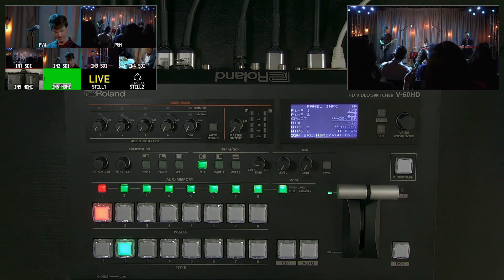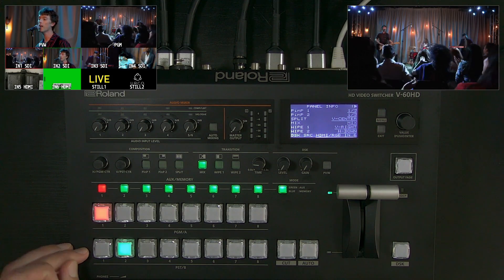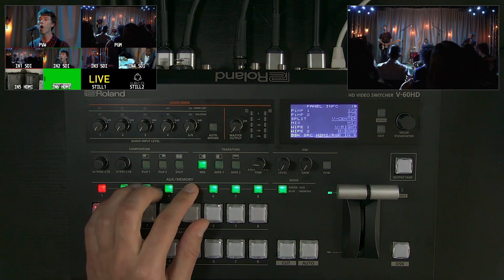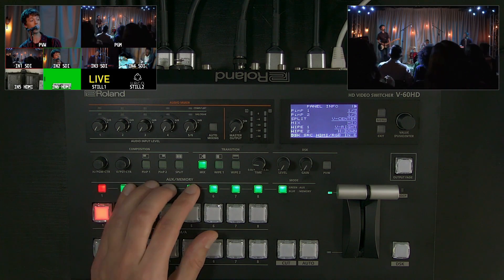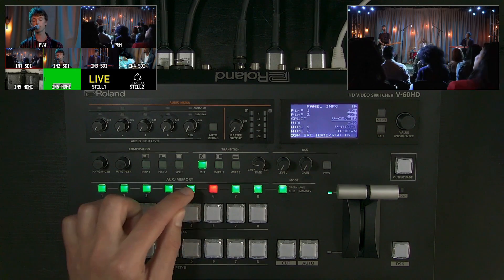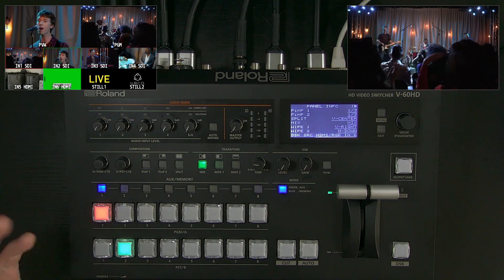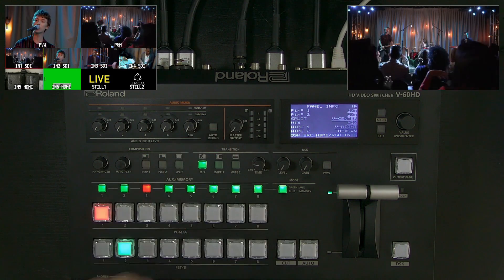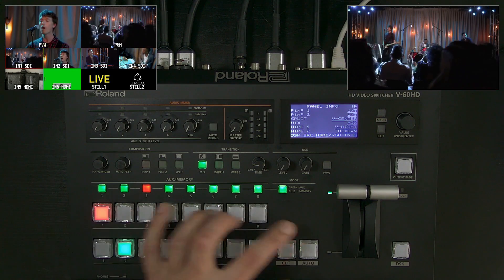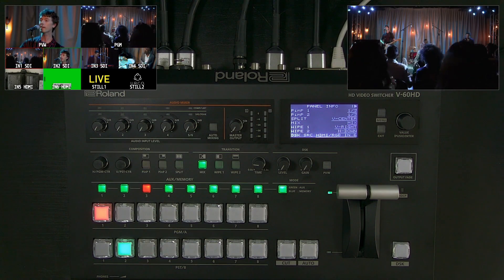Looking at the outputs: this is program, this is preview, and this is an independent aux out that adds a destination with clean-cut switching. There's a setting in the system menu to have it follow program when needed — say for a downstage monitor or center screen feed. You can do cut switching with the aux row, use it to recall memory presets with press-and-hold to save and tap to recall, and there's a hidden mode for PTZ control. If you're more familiar with AB-style bus mixing, you can also set that up in the system menu.